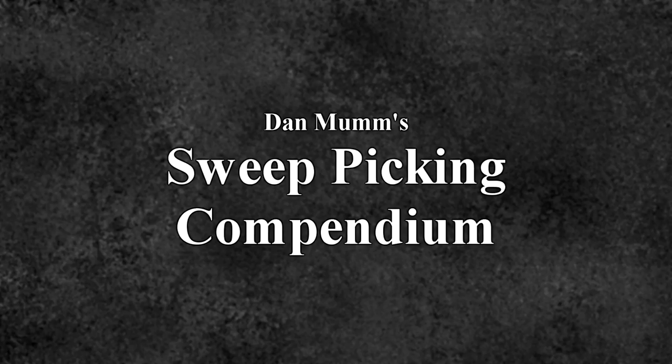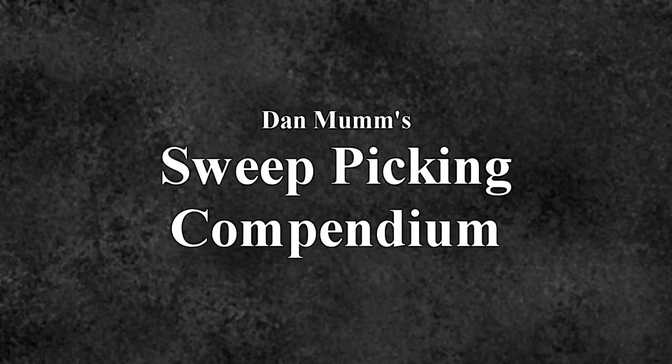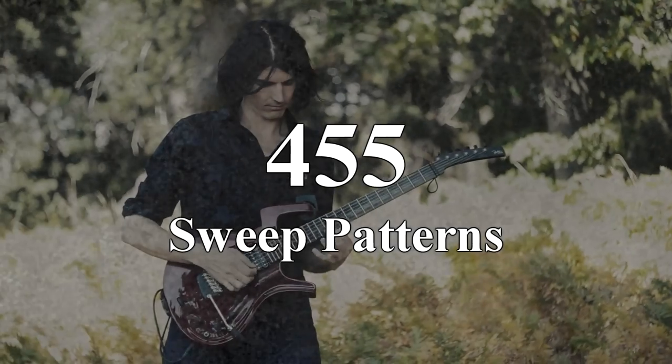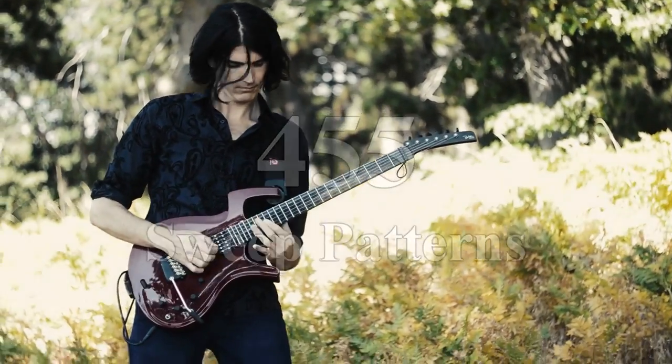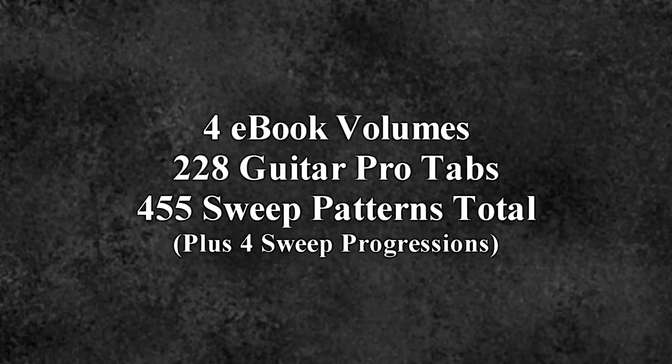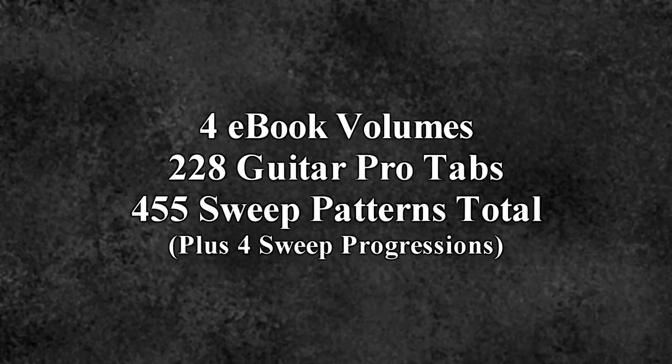This is Dan Mubb. I'm excited to present to you the Complete Sweep Picking Compendium, a package of four ebook volumes that make up an unbelievably comprehensive collection of sweep arpeggio patterns, with 455 sweep patterns covering a vast array of arpeggio types. Included are all four volumes in PDF format with matching Guitar Pro tabs that cover everything found in the ebooks.